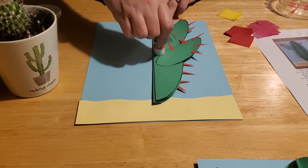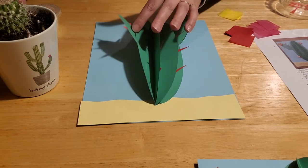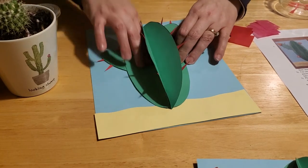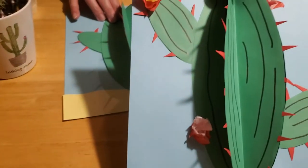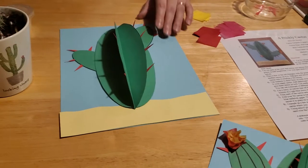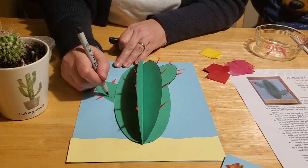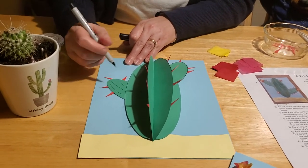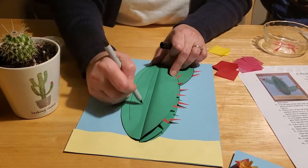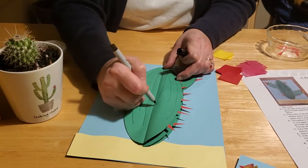Put more glue on both sides and open them out to push them down — that's going to make your cactus pop out like a 3D cactus. On the final sample we drew lines on the cactus to give it depth, using a black marker. If you've got different color green markers you can certainly do that — it adds depth to your cactus, and your lines can be any kind of shape and size. You can break them up a little bit and be as creative as you like.